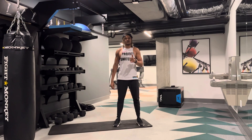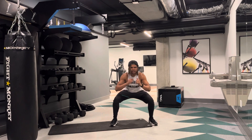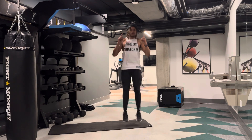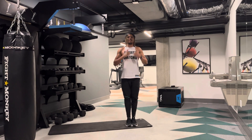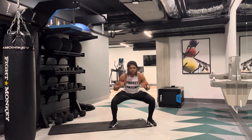Here's how to complete your in and out squat. You're going to start with your feet nice and wide and drop down into a squat. You're going to jump up, bring your feet together, and then stand nice and tall. When you jump out, you'll go back into your squat.